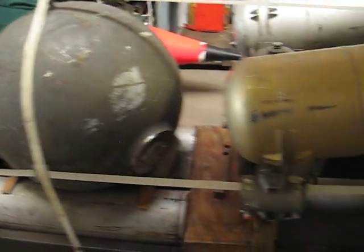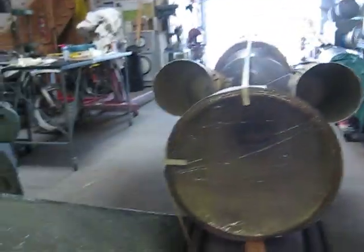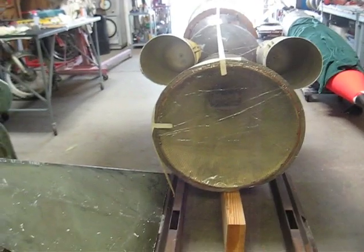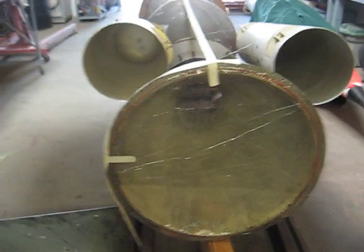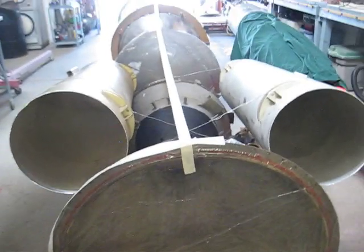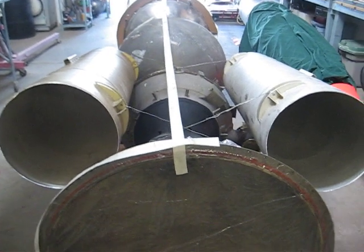The engine itself is a modified XLR-99, which originally came out of the X-15 rocket plane. Looking up the back of the engine you can see the exhaust nozzle. We're taking the injector section of the engine — the heart of it — which is like the carburetor and intake manifold of an automobile engine, and we're going to build our own combustion chamber and nozzle.